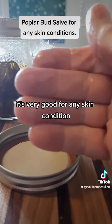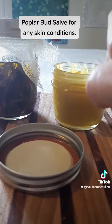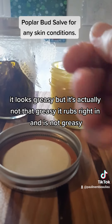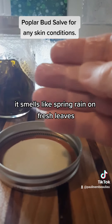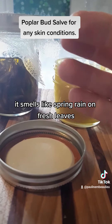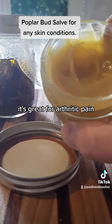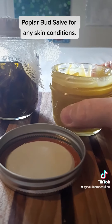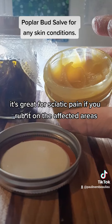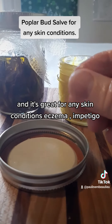It's very good for any skin condition. I love to use it on my hands. It looks greasy but it's actually not that greasy. It smells like spring rain on fresh leaves. It looks like this. It's great for arthritic pain. It's great for sciatic pain if you rub it on, and it's great for any skin conditions.